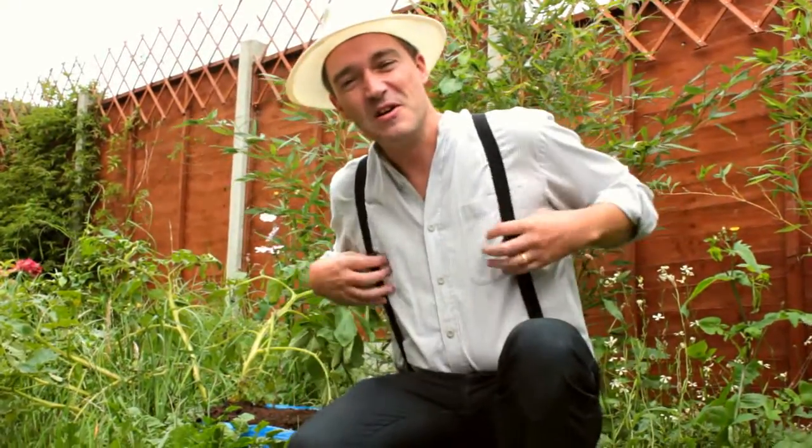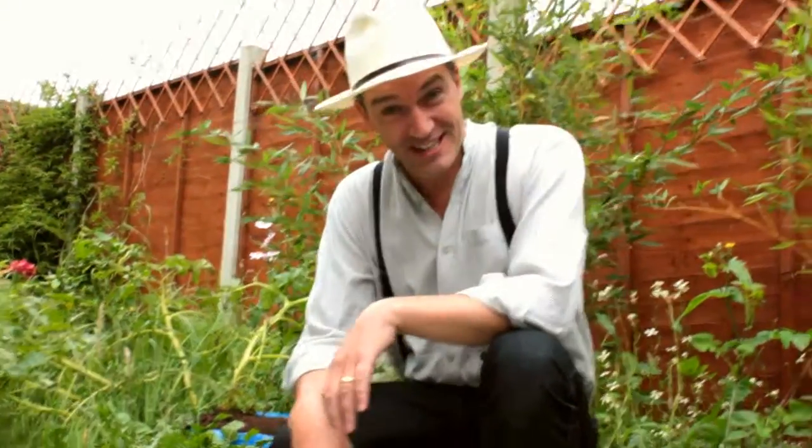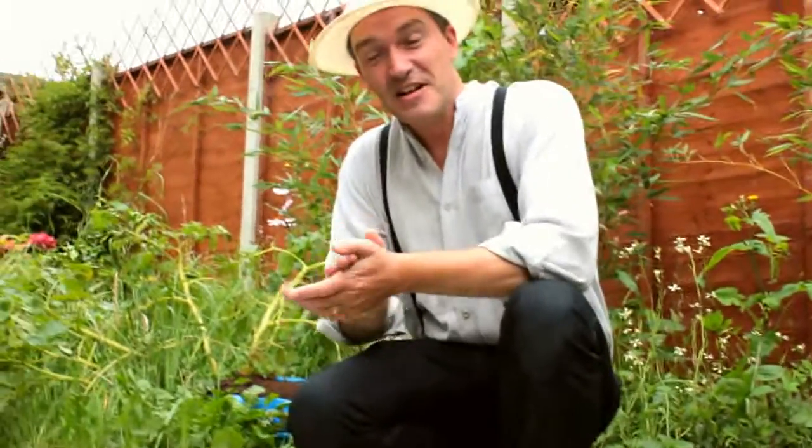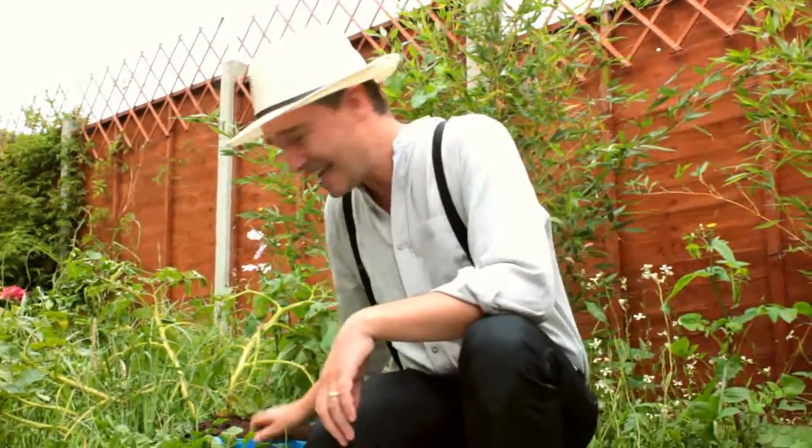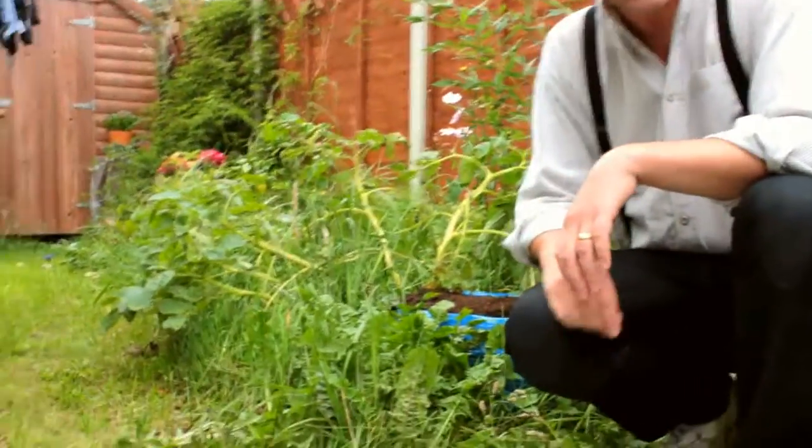Now if you remember, back in April we planted some Maris Piper potatoes. We planted some Maris Pipers in the bag from a very famous Scandinavian flat-pack furniture provider — IKEA. The IKEA bag is here. We've had the potatoes in since April.